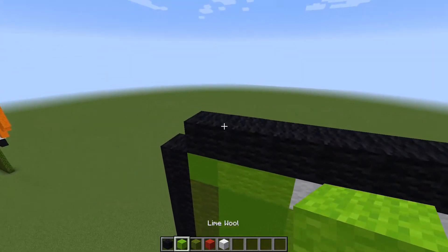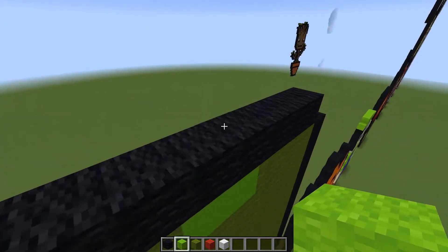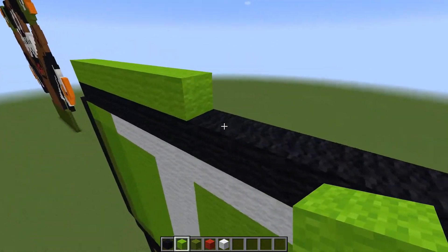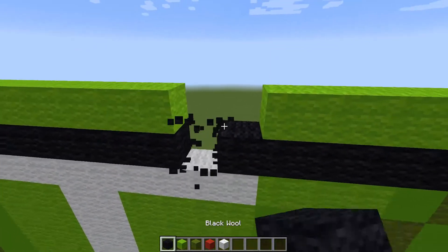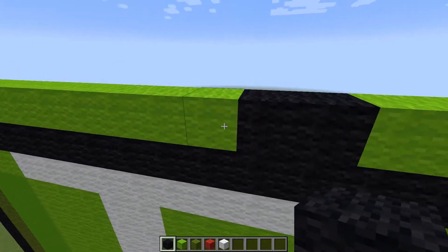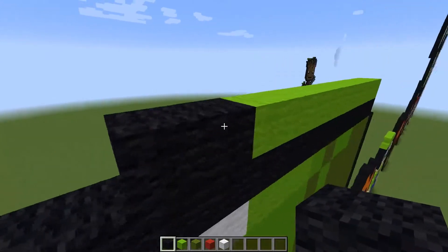I'm gonna use lime green just to find the middle here — three, four, five, six, seven, eight, one, two, three, five, six, seven, eight — okay, that is exactly what I need, which is two. So let's go ahead and get rid of all of this extra green.